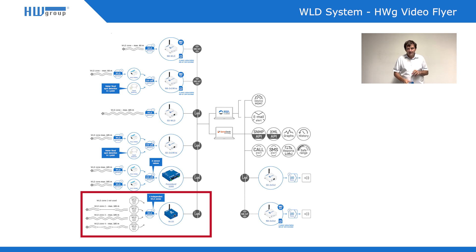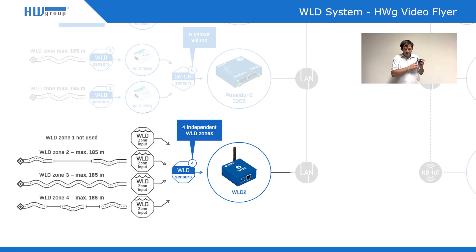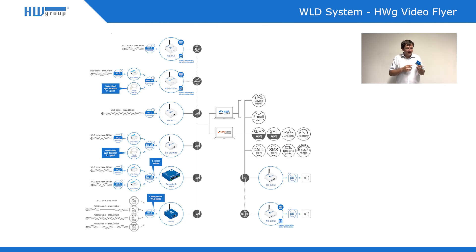The second option is that up to four different zones can be connected to this green terminal block — four connectors, four different zones. Each zone is 185 meters and can be connected to the VLD 2. This product can send you email alerts directly, SNMP traps, or alert you via SMS or call through the GSM gateway. The portal for this device is only optional, and that's a benefit.